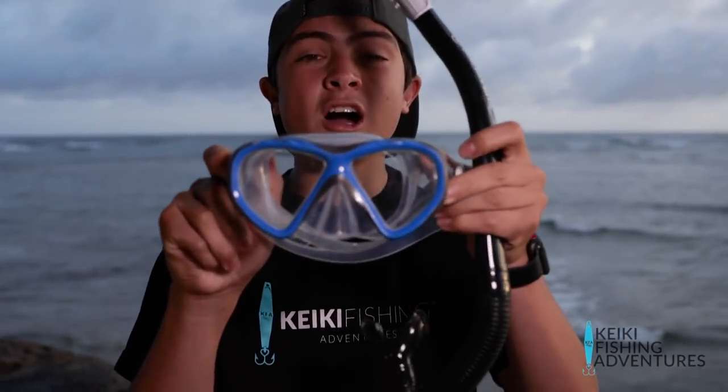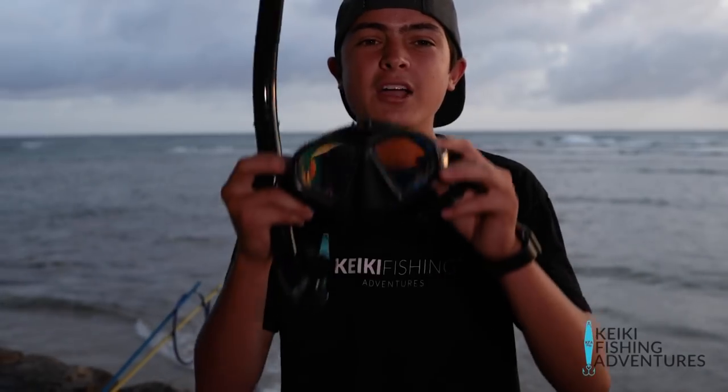This is the mask that I used to use — it's pretty good if it's all you've got. But now I have this amber mask, which allows you to see more easily in the water and provides more contrast. But that's just my preference and other people might not think the same.